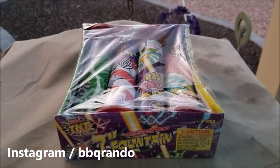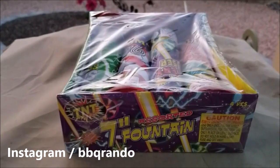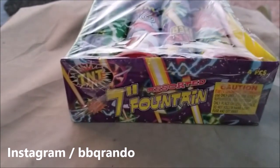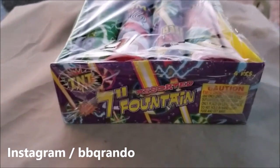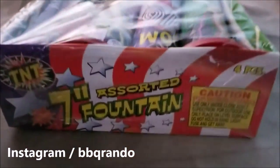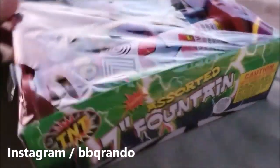Hey, Barbecue Rando here. We got a special demo tonight — a box, a four-pack of TNT seven-inch assorted fountains. These typically come in some kind of safe and sane assortment. What we're going to do tonight is open this up and do all four at one time.